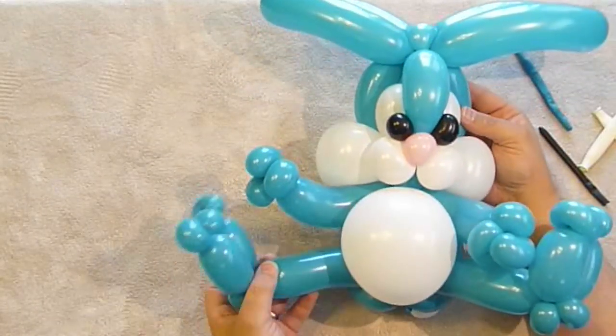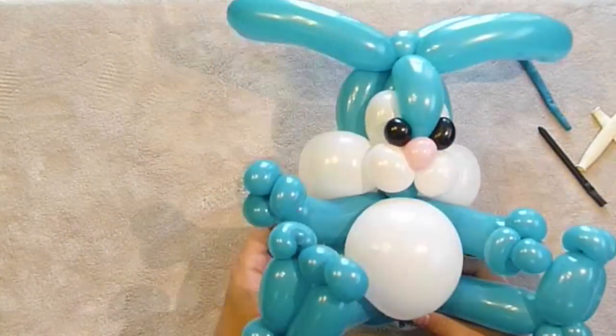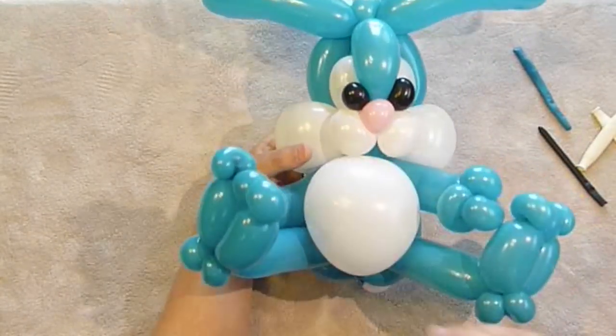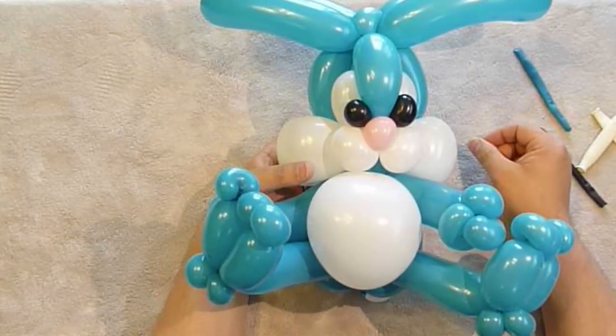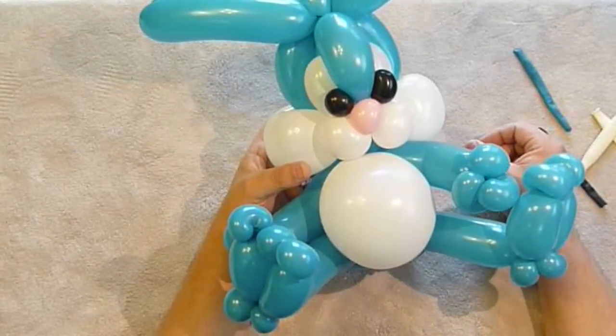That is your bunny. He sits on his own — he's very cute and cuddly. I hope you like it. I will see you next time. Thanks for watching. Bye-bye.